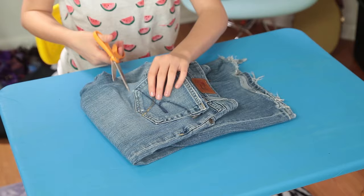Catapults in class aren't exactly discreet, so if you want to have some fun with less chance of getting caught, let's make my mini paper frog hopper!